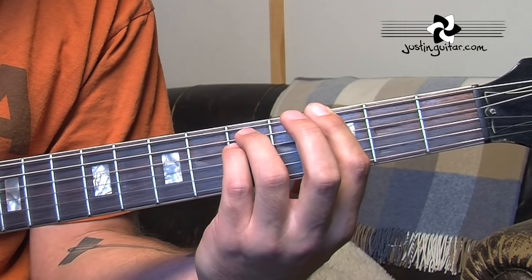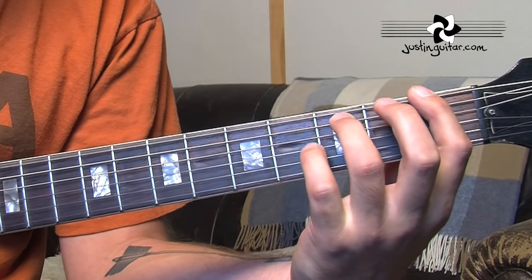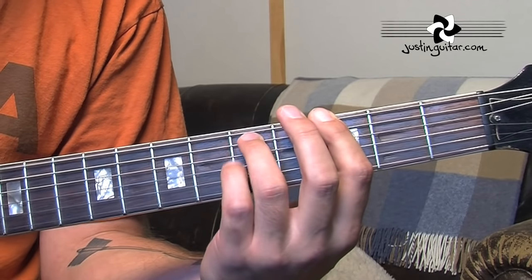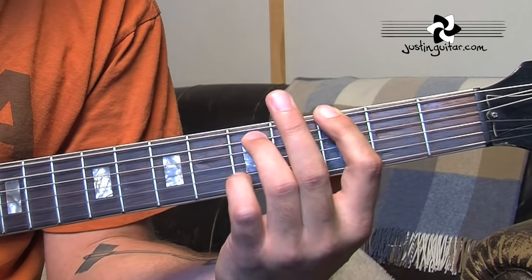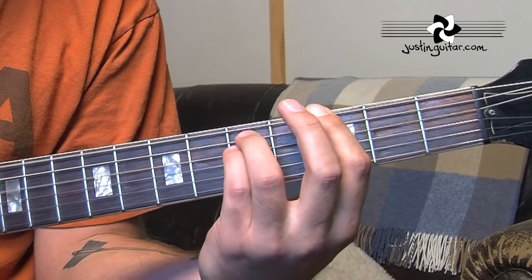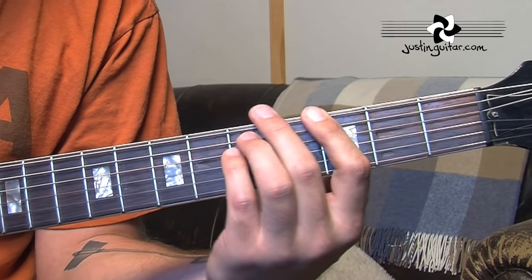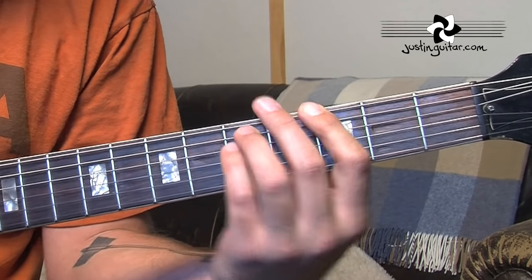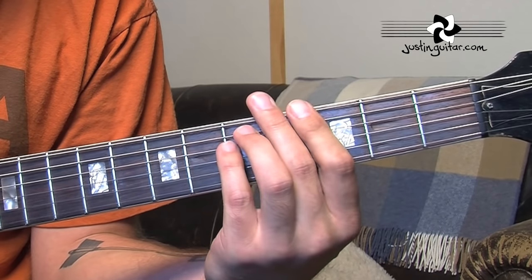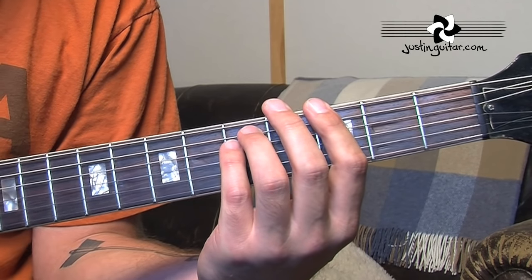Now when it goes to the F, it goes down, starting on the 4th string. That's the riff for the verses — G, G, G, F, G. You can see in between the chords I'm just kind of relaxing my hand. My fingers are staying in position — we don't want to lift them right off — but then relaxing the pressure, and that's what makes the mute happen. That's the verses, that's all it is: just that same pattern repeated four times.